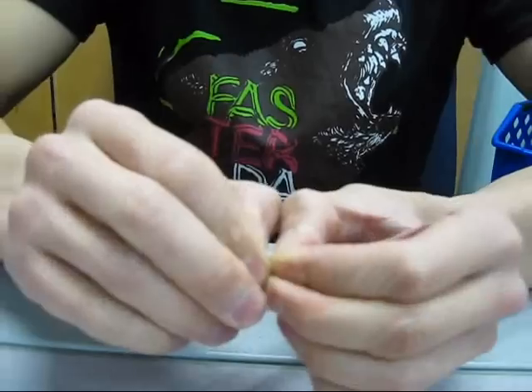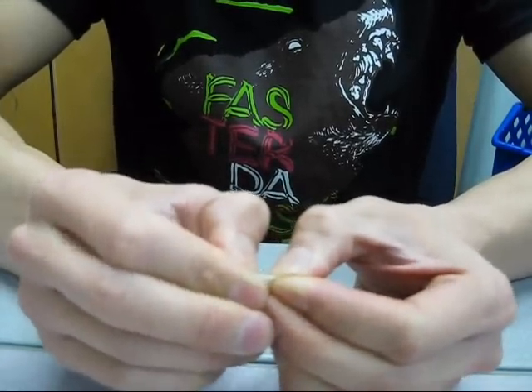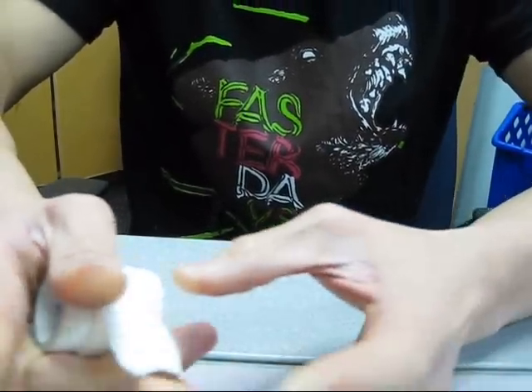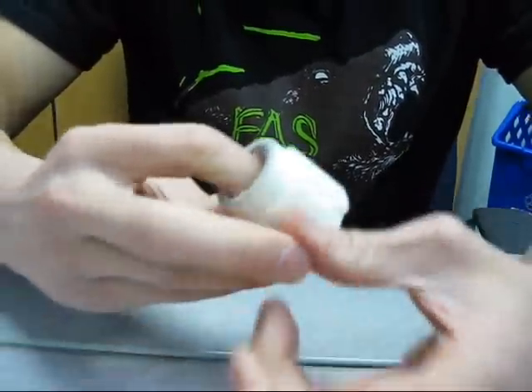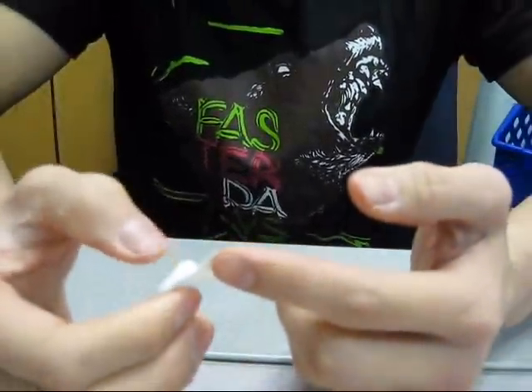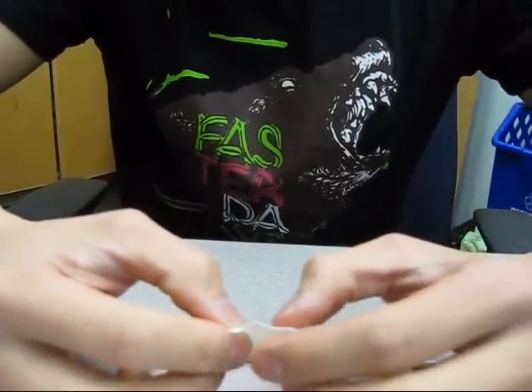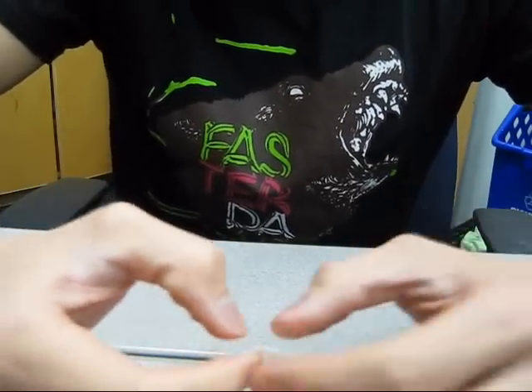Put your nails on it, then turn it and pull your fingers away — and not twist it. So as you grab it, just break it like so and then tear it away. Keep practicing if you're not used to it, until you can get little tiny strips out.